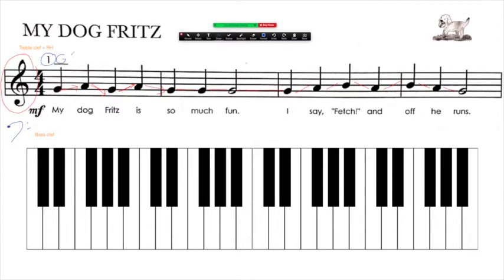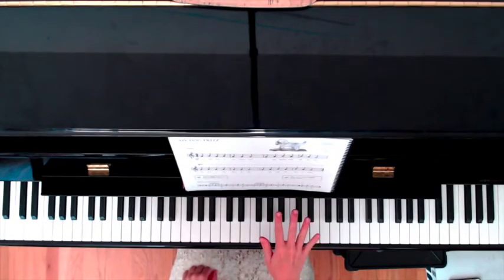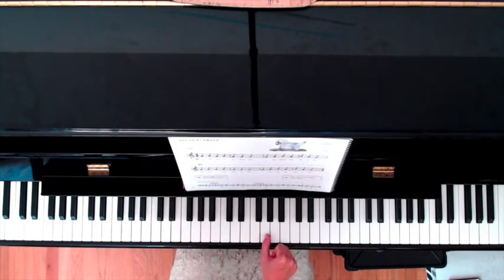So I've figured out my starting position: I need to have my right hand, finger number one, on G. My starting hand position looks like this — I have my right hand, finger one is my thumb, on G, which is right here inside the three black keys.